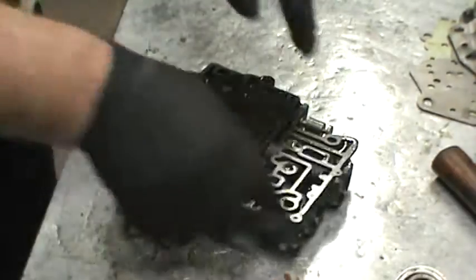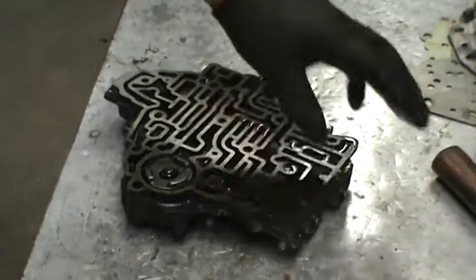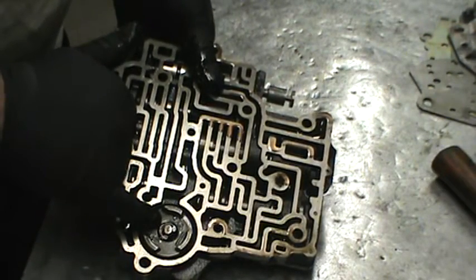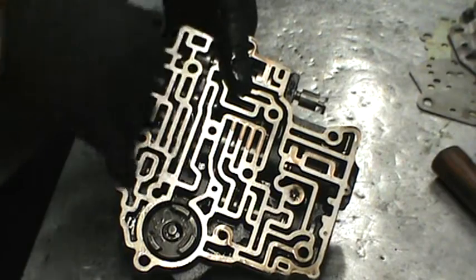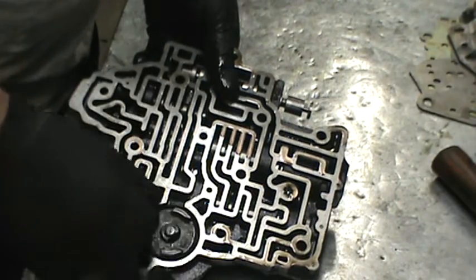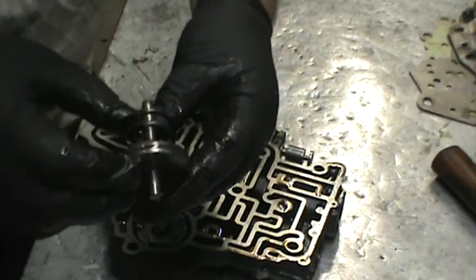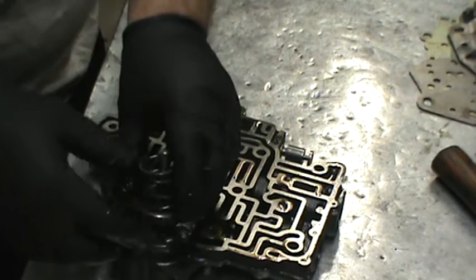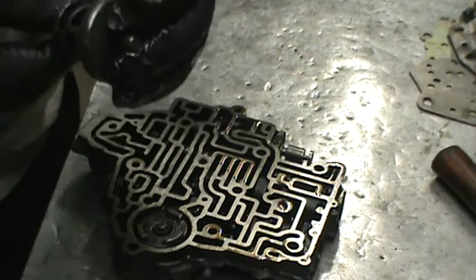Here's a different servo setup — this is the early to mid-70s version. This one's been modified because it came out with the Transgo kit. What they've done is removed the spring here and put the 2-3 accumulator back in there, and then through the plate they block off this oil passage. By omitting the spring, putting the accumulator down without a spring, and blocking this oil passage, it allows for a firmer third gear shift. This is what the low 2-band apply servo looks like on the later model — notice this one has a composite sealing ring instead of the metal sealing ring, and it sits flat.